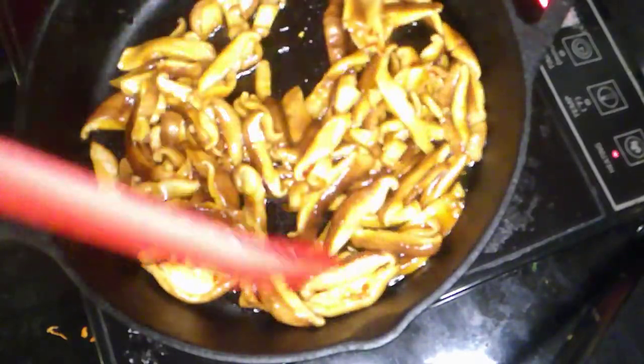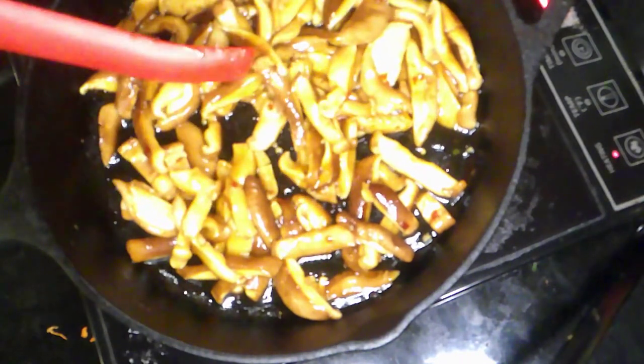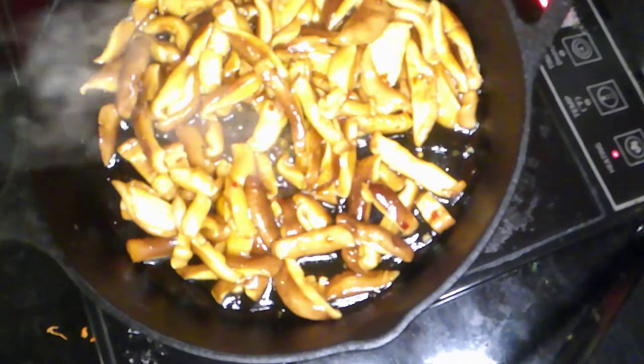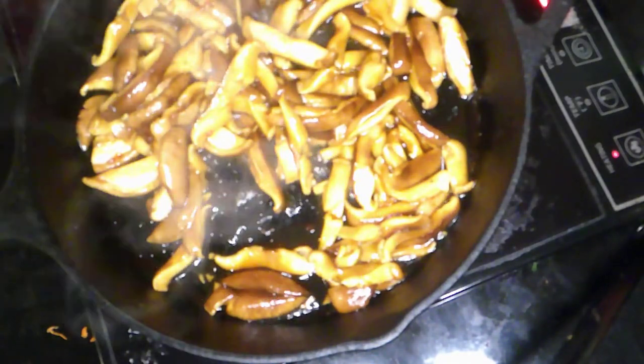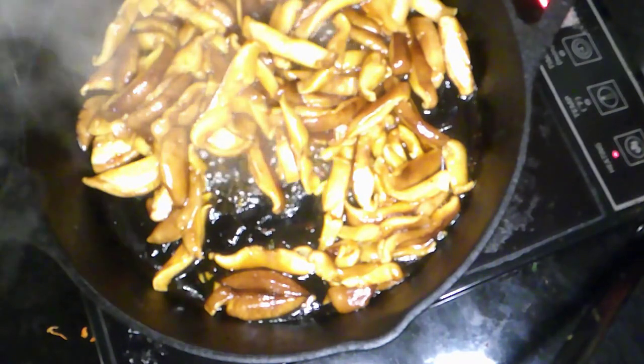It's just too hot outside — we basically skipped spring because we were hibernating, and now it's the middle of summer. This is going to cook until the mushrooms are done — that's the operative term. Should take about two to three minutes because shiitakes don't really take that long to cook. It's already starting to smell real good and bubble up.